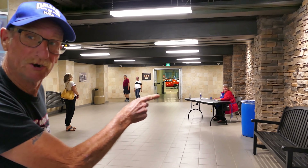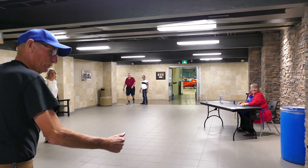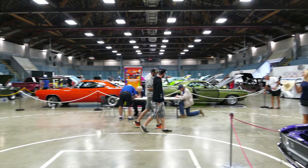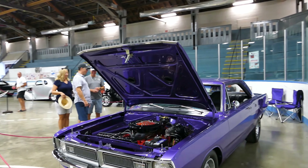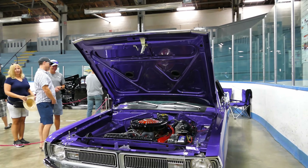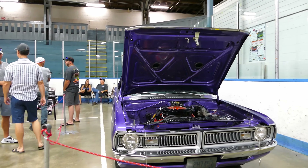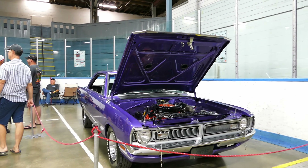My car is first on the right. On the right? Alright. First car, okay. This is cool, this is cool. First on the right? Is that a wrap? Wow.